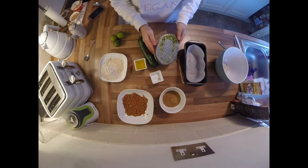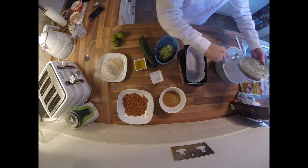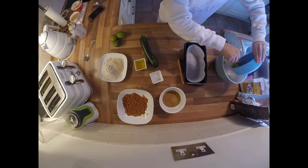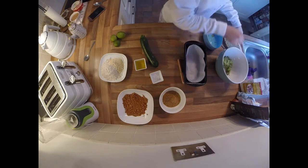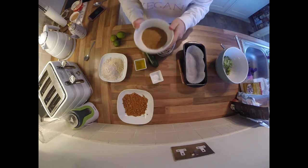After you finish grating the first courgette we need to make up our flax seed egg. Some people don't really know what a flax seed egg or a chia seed egg is, but it basically replaces a normal egg that you would use in cakes. Being a vegan cake, we don't use eggs, so you mix your flax seeds or chia seeds — whichever you prefer — with some water.